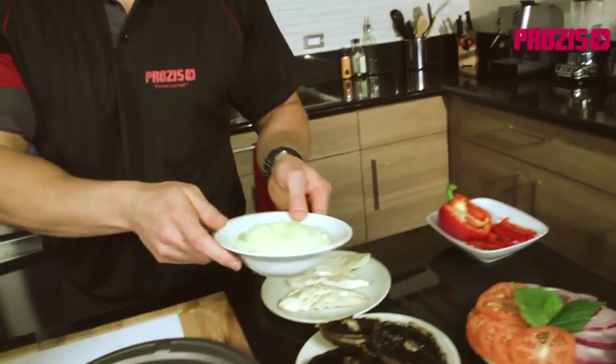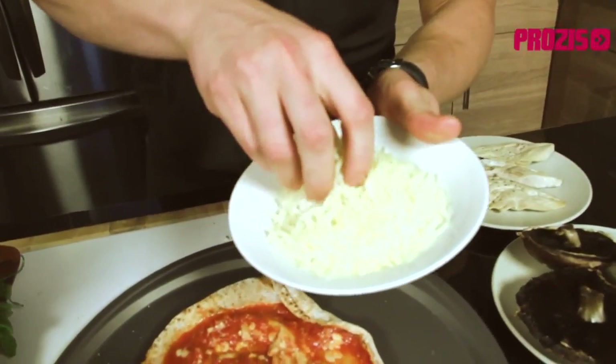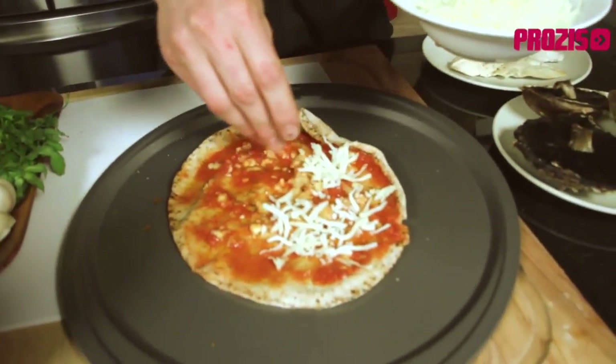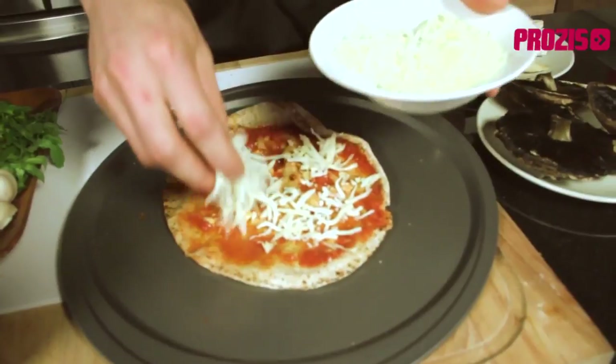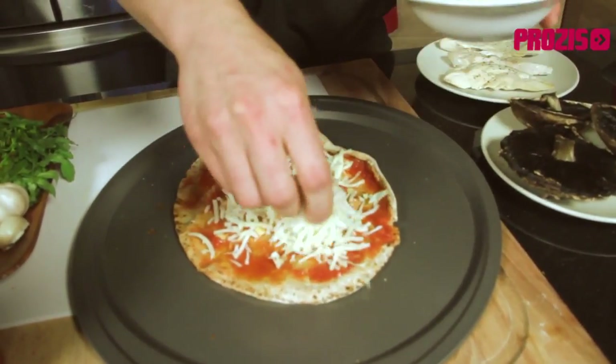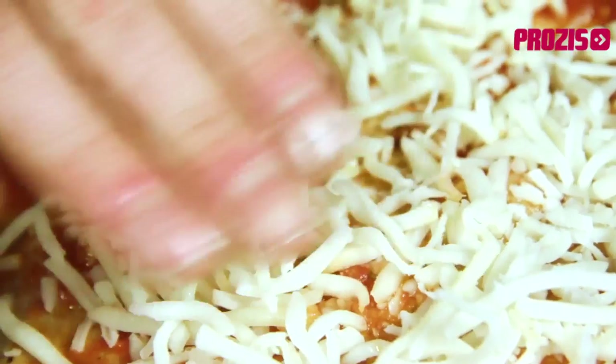Now no true pizza is complete without cheese, and for our pizza I'm using a low-fat mozzarella cheese with only six grams of fat per serving. We need just enough to cover the base of our pizza — about three small handfuls.